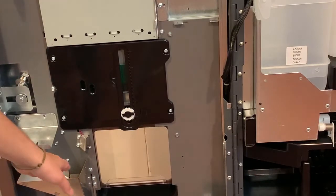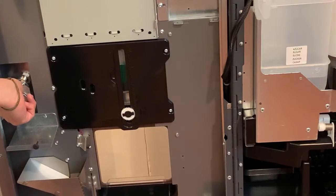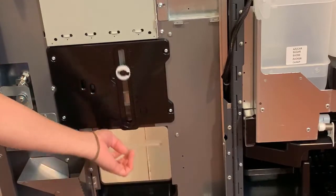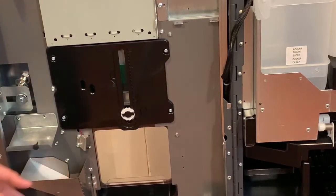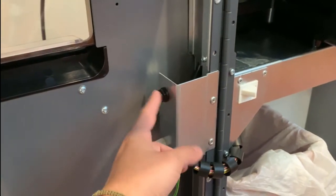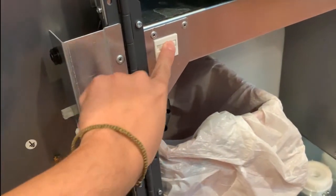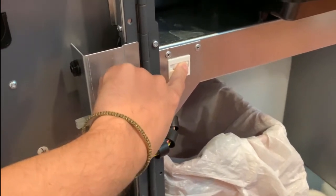This is the chute where people get their change. You have your lock mechanism, and if you notice in the back, this is a slow-downward mechanism for when people pull their coffee out. Here you have your DEX port for communication. The door switch is the one that lets the machine know that the door has been shut.